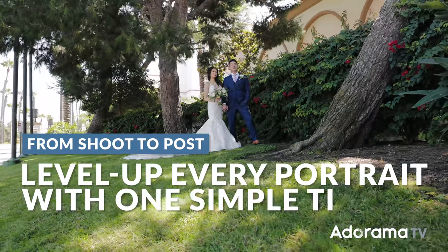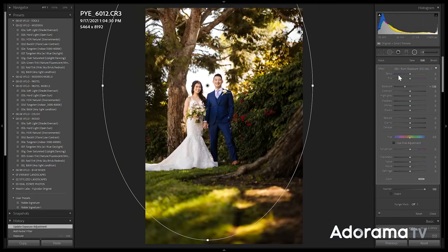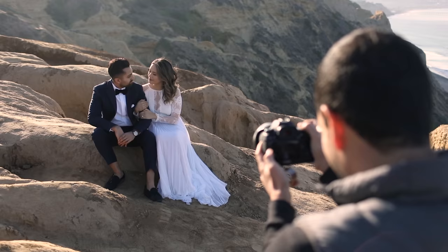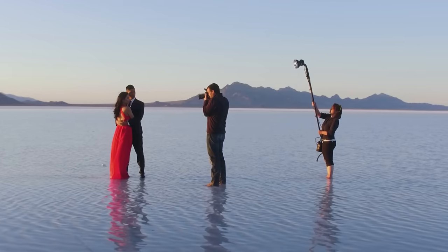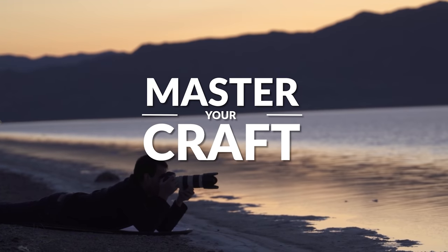Find the brightest part of your frame and put your subjects there. In this video, I'm gonna show you from shoot to post how this one simple tip is gonna level up your portraits. My name is Pai, and I'm one of the founders of Lin and Jirsa Photography and slrlounge.com. We're teaming up with Adorama to bring you a new series of photography tutorials called Master Your Craft right here on AdoramaTV.